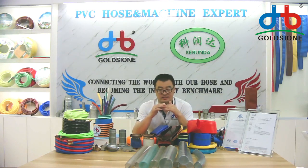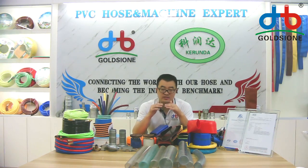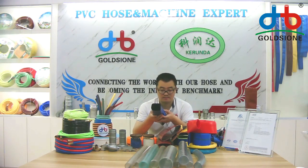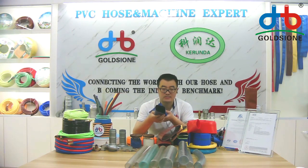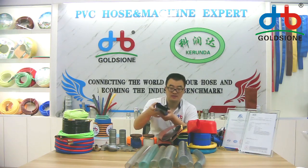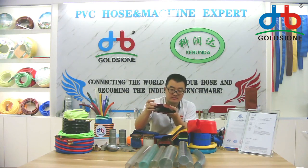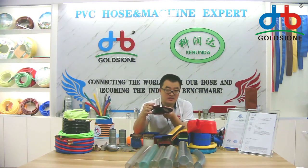The polyester thread net can reinforce the hose and make it afford high pressure, as you can see. And if you are in front of the camera, you will check from these hoses — the middle layer is the polyester thread.